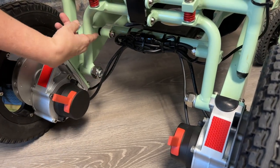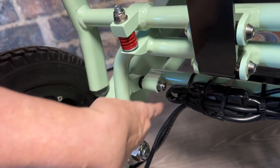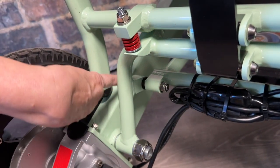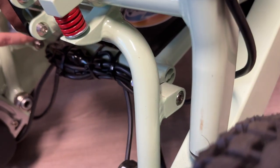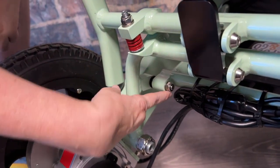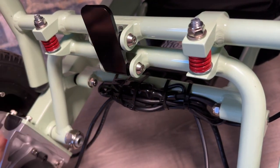The last bolts to look at are right by where the cables are zip-tied. Spot check both of these bolts — if there is a gap, make sure to tighten those up. This concludes the video. If you have any additional questions after watching this, feel free to contact our service department.